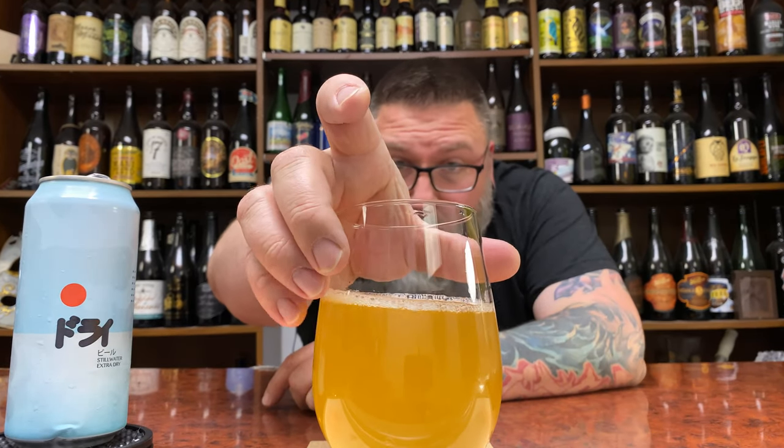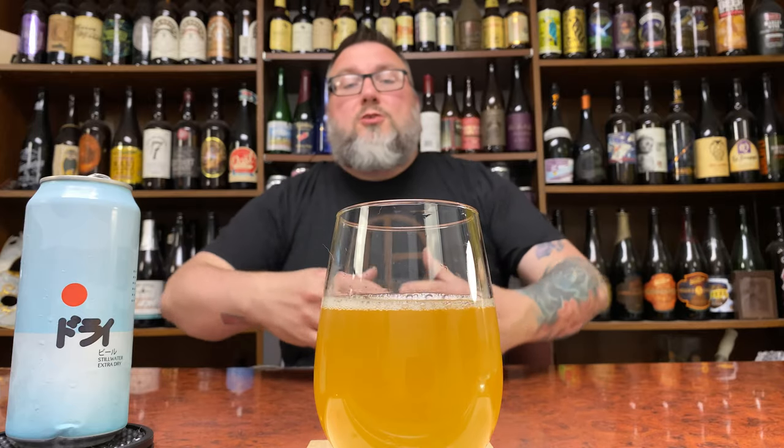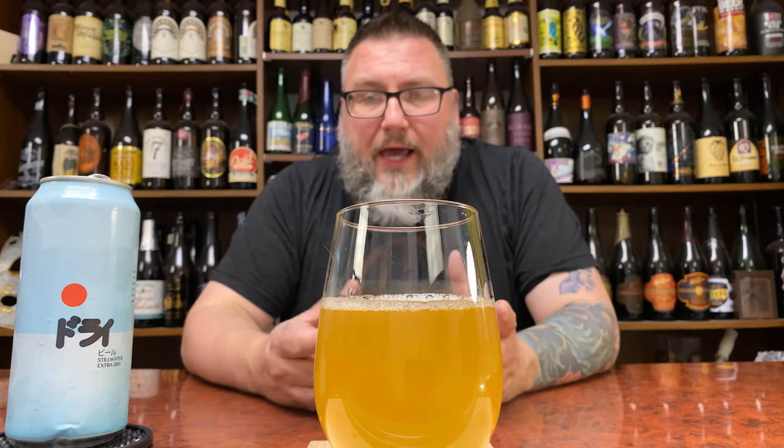Beer-wise, she looks like a saison — just a soft yellow haze, not much of a head on her. Looks the part of a small pale saison, grisette, those kind of beers going on. So let's get a nose.